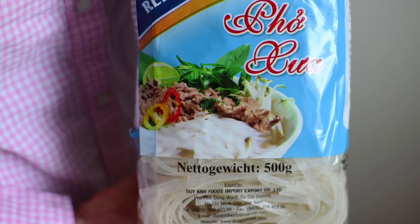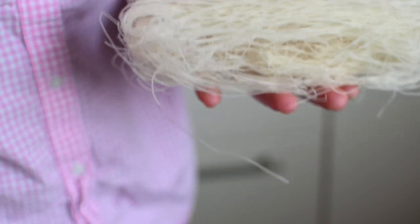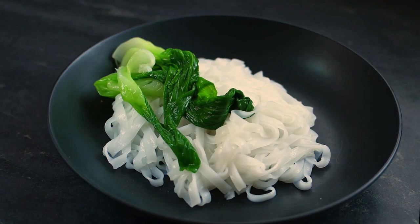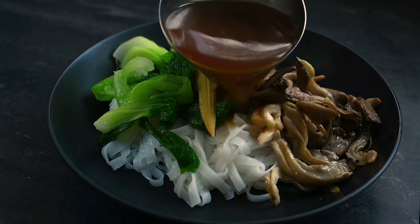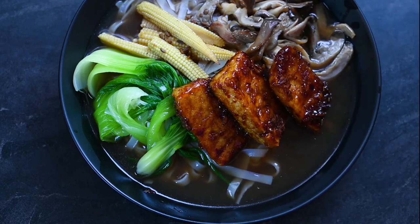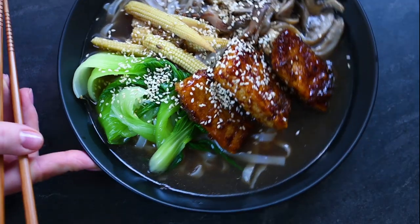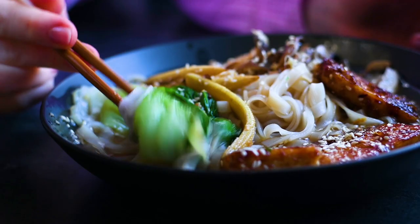At the same time, prepare the rice noodles — I found thicker ones, but thin rice noodles will also work fine. Simply follow the instructions on the packaging. Now add the blanched bok choy, oyster mushrooms, and baby corn, cover it all with the incredibly fragrant broth, and don't forget the spicy tofu chunks plus a sprinkle of roasted sesame seeds. As you can see, it was really simple to make but the result is restaurant worthy.